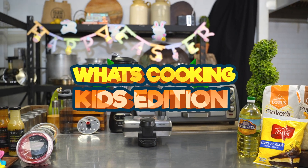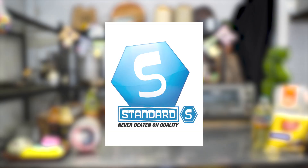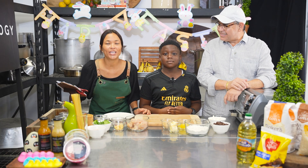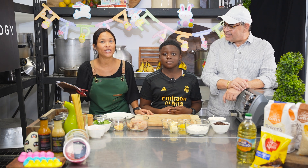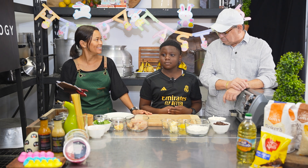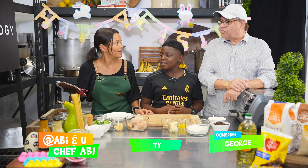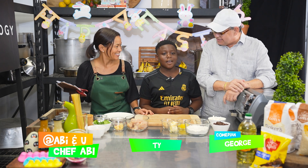What's Cooking Kids Edition Easter Treats, brought to you by Standards Distributors and Lotus. Here's Chef Abby! Hi everyone, welcome to What's Cooking Kids Edition Easter Treats. Today I have George and Thai — hi guys, how are you doing today? Not too bad, how are you going? I'm good!